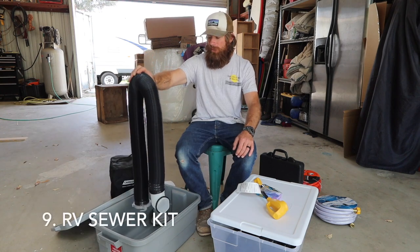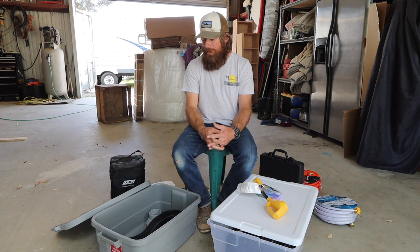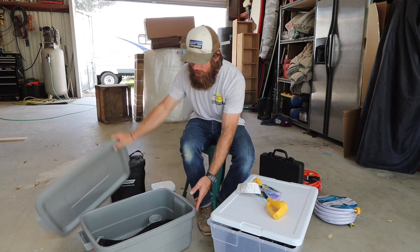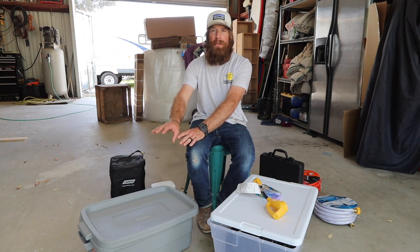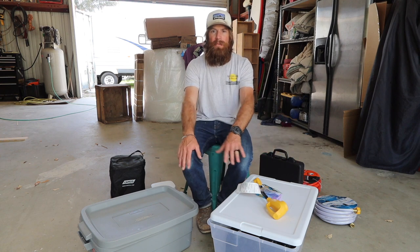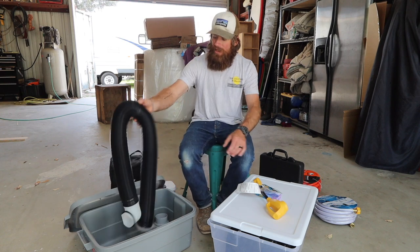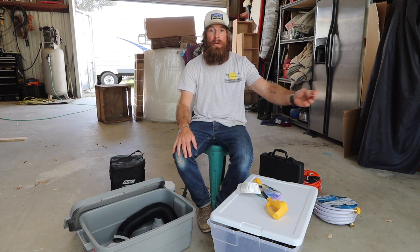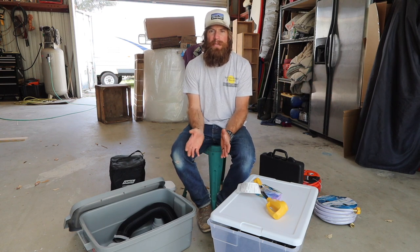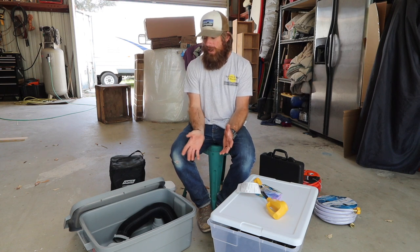You'll need one of these — it's a sewer hose. Everyone has one. It attaches to your rig and it's for draining out your black tank and your gray tank. We keep ours separate in its own container so all the bacteria stays separate from everything else you're going to be using. This one is pretty short — I recommend getting one that's a good length, like 30 feet, or one that has two connecting pieces that are each 15 feet, because you never know how far away the drain is going to be from your rig.